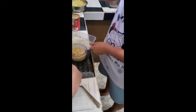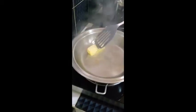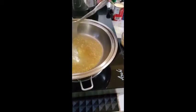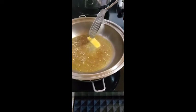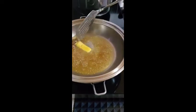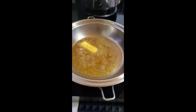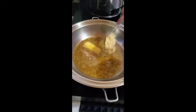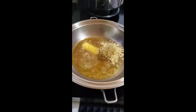We'll add the butter, and then the garlic. So we're melting the butter, and then we'll add our garlic — minced garlic. About one head of garlic, minced.